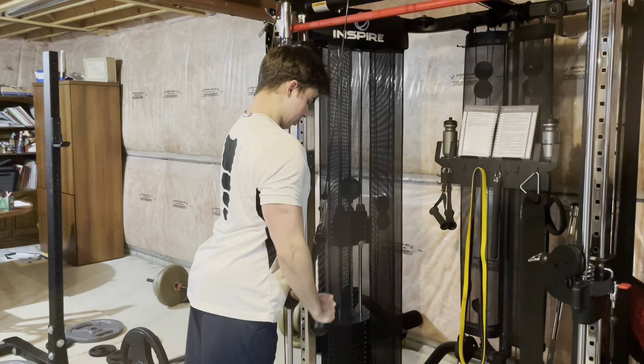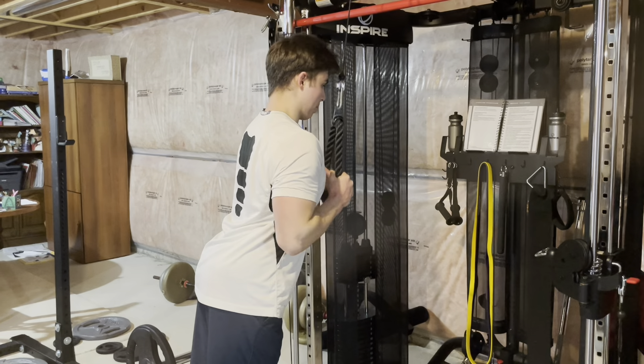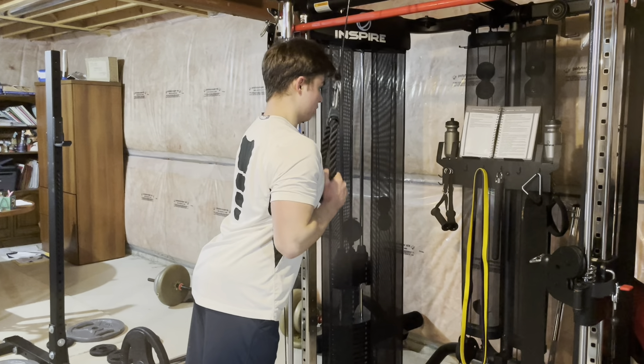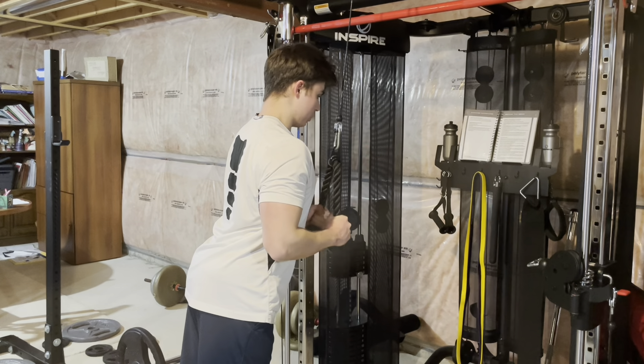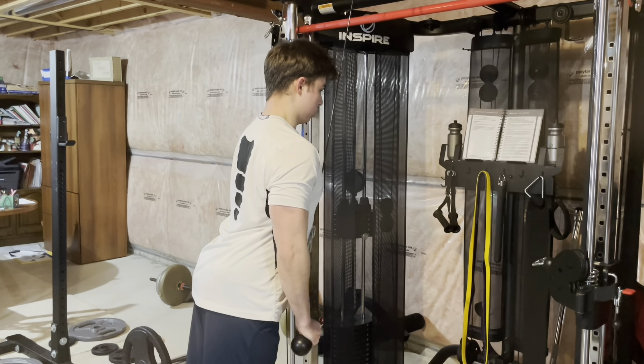I tried to attempt 10 sets of 10 for rope extensions, but I could only make it to five because I really had to use the bathroom. I came back and tried a set but was just so depleted and dead. I'm really just trying to feel my muscles here because I haven't trained arms properly in the last two to three weeks, so it felt really good.